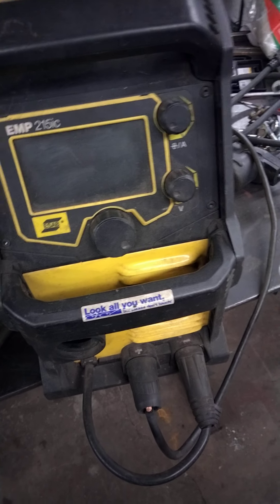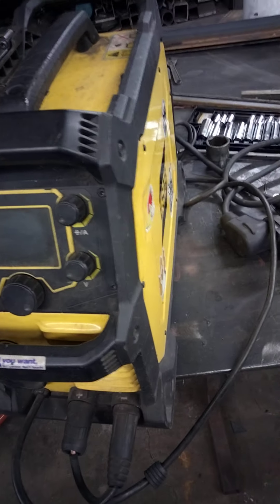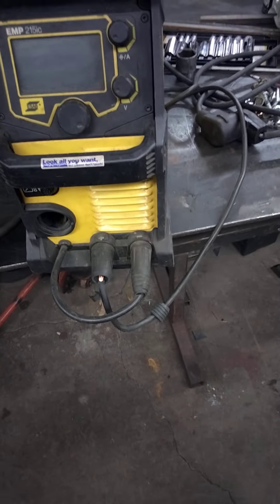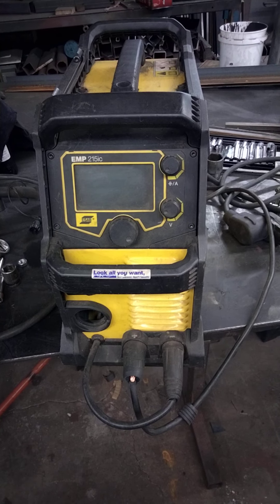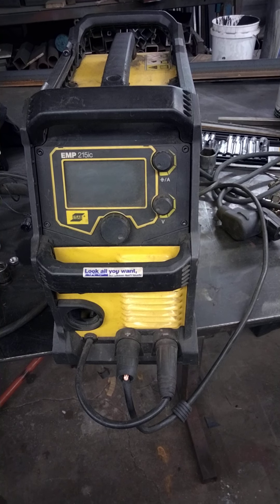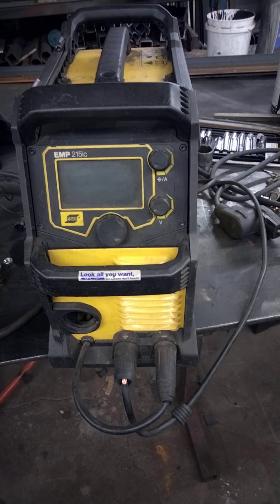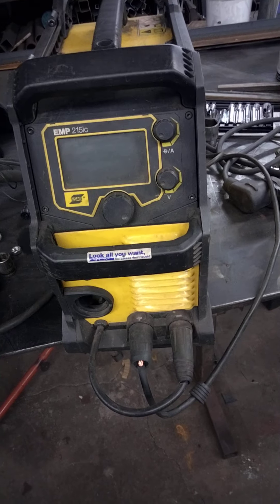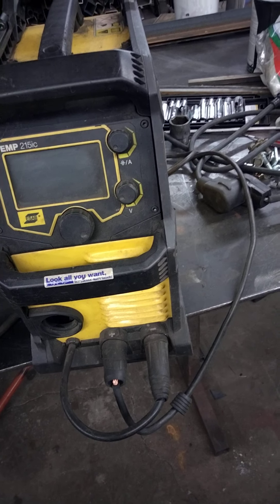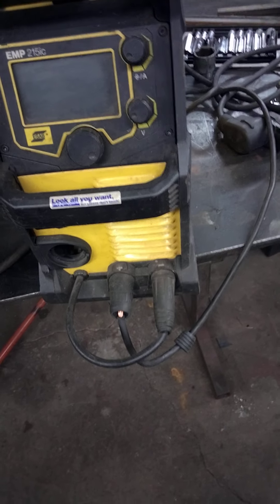I've got three of them now and I definitely wouldn't buy another one. I've got a Miller lined up that somebody was selling and I'm going to go ahead and pick that up. The local suppliers aren't carrying them anymore, so parts are going to get harder and harder to come by. ESAB won't send parts to individuals — it's got to go through a repair shop like Airgas or General Air. Not good.